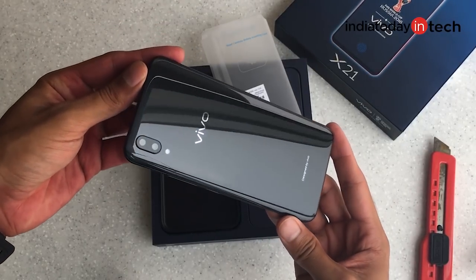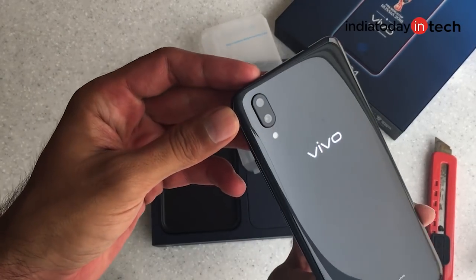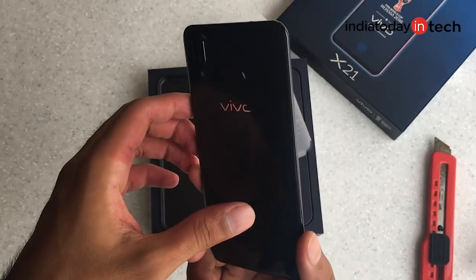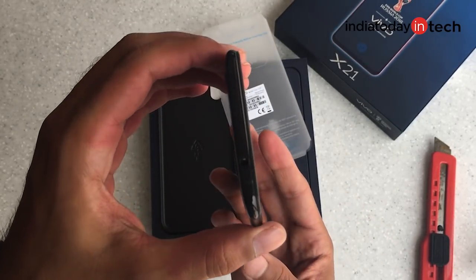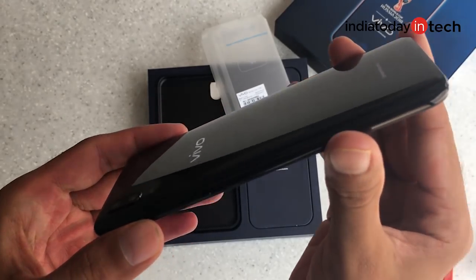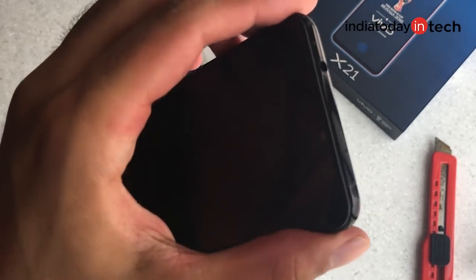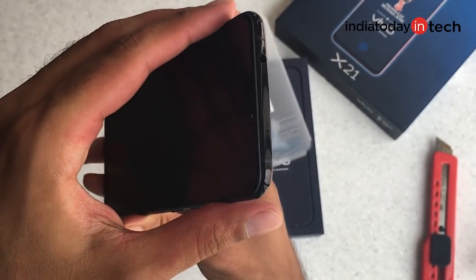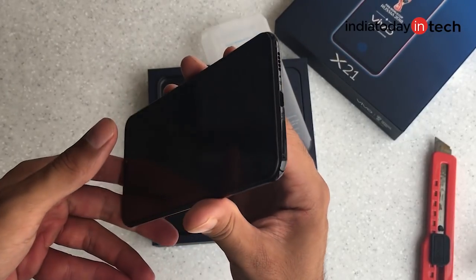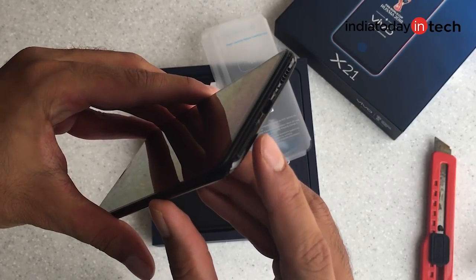It has a glass back, very similar to the OnePlus 6, but the dual camera at the top is on the left corner. There is a notch at the top. The phone is made out of aluminum and feels quite classy — it's not very heavy. There are curved edges at the back and it's quite thin. The antenna lines are prominently visible on the top and at the bottom, and a peculiar thing you'd notice is that the SIM slots are placed at the bottom.